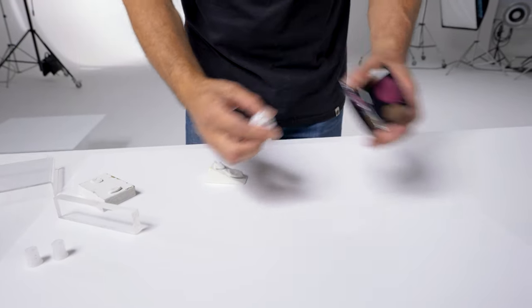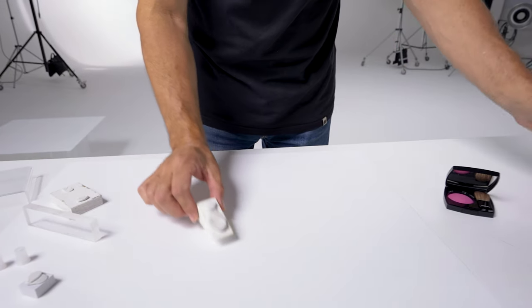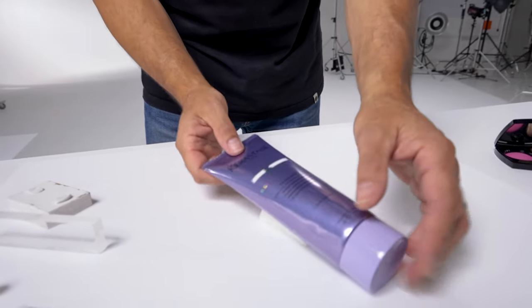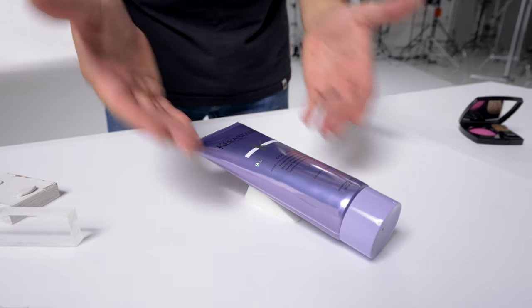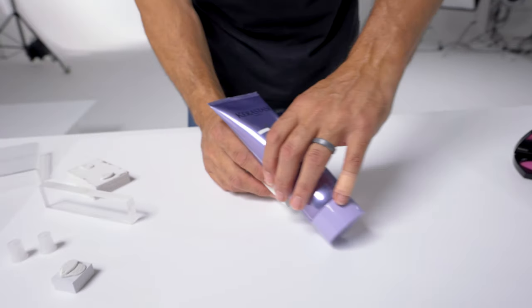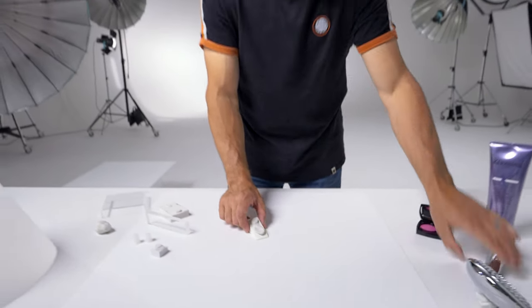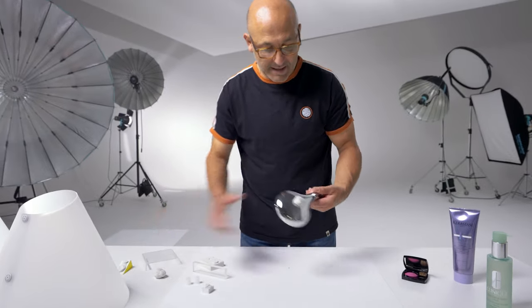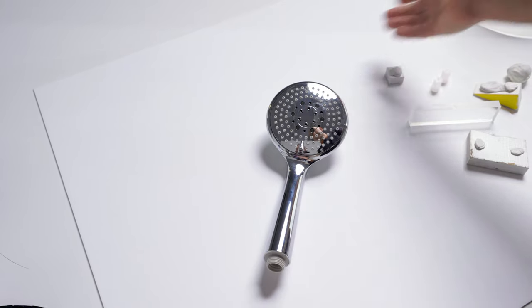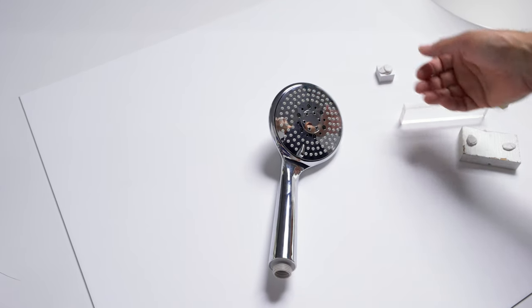We can also use angled blocks — for example, if you wanted to photograph a product at a slight angle, you can use a block that will angle the product slightly, keeping one side higher than the other. You can also directly attach blue tack or white tack to the product to fix it in position and keep it stable at the required angle.